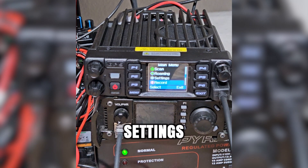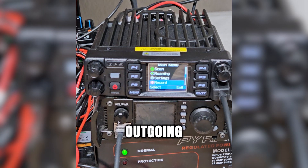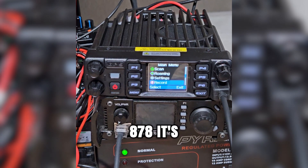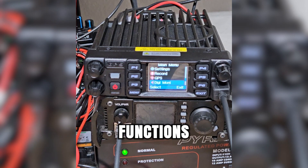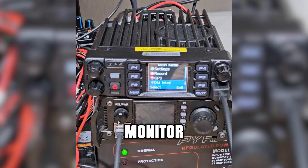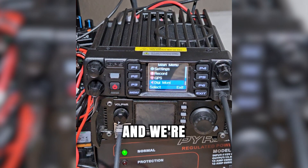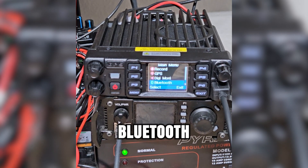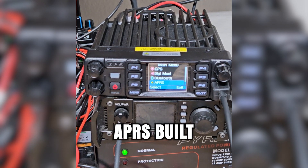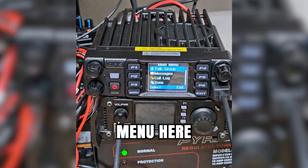We've got our settings. We've got options to record — you can actually record incoming and outgoing transmissions. I've done this before on my AnyTone 878; it's actually pretty handy. We've got the GPS functions, we've got digital monitor — I'm going to have to play around with that to tell you exactly what it does. We've also got the Bluetooth menu and APRS built into this radio. That is the end of the menu.